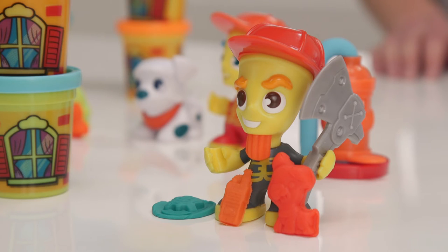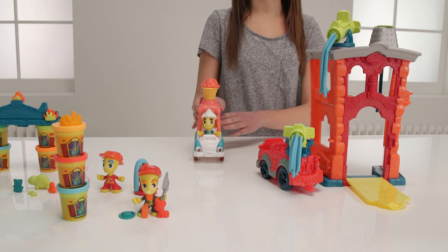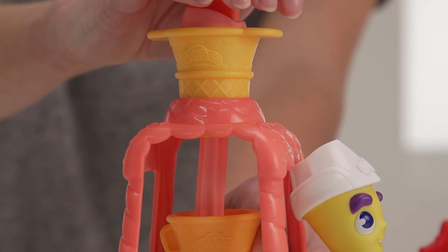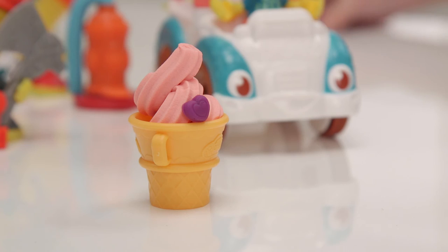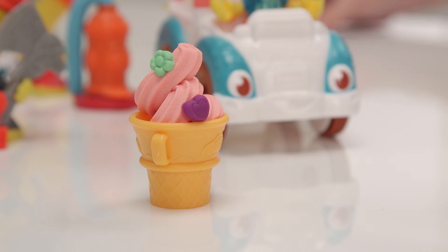After all that firefighting, it must be time for a treat. Right on time. Here comes the Play-Doh Town Ice Cream Truck. It has this removable ice cream maker on top so you can make a yummy looking cone. And there's this mould to make it a 99 and add some sprinkles. Or you can take it off and give the ice cream man a new hairdo.